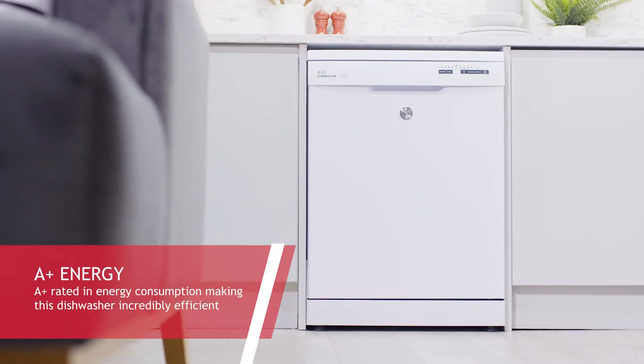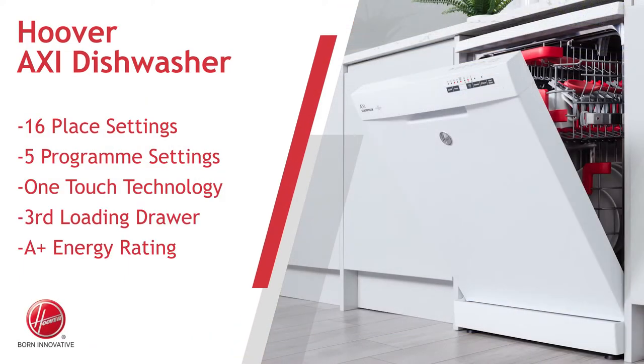A-plus rated in energy efficiency, A-wash performance and A-drying performance rated, this dishwasher is incredibly efficient.